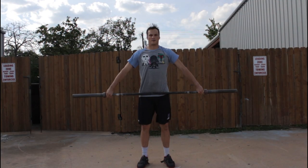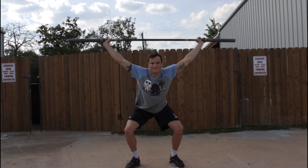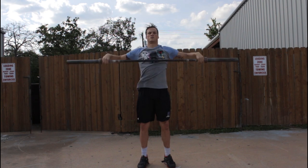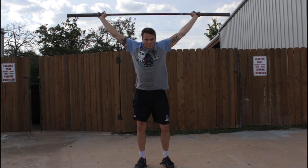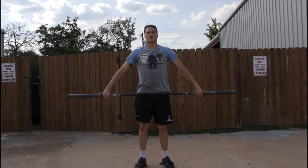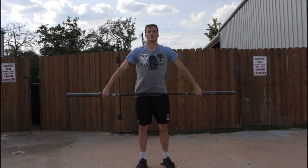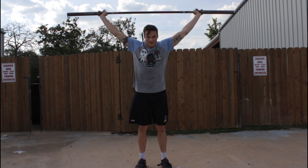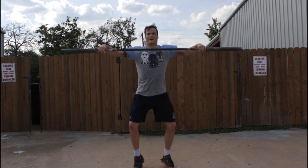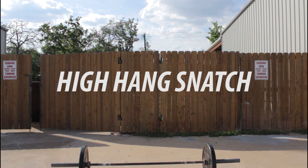The next movement is called the tall snatch. In this movement, your feet start at about hip width apart, and when you pull the bar up you drop underneath it, moving your feet out to that catch position. A really important thing to note here is that as soon as your feet hit the floor, your elbows need to be locked and the bar needs to be exactly in the correct overhead position.